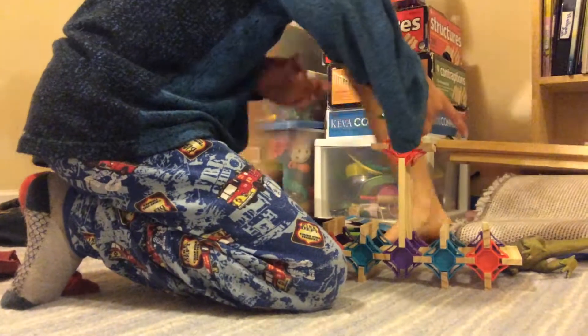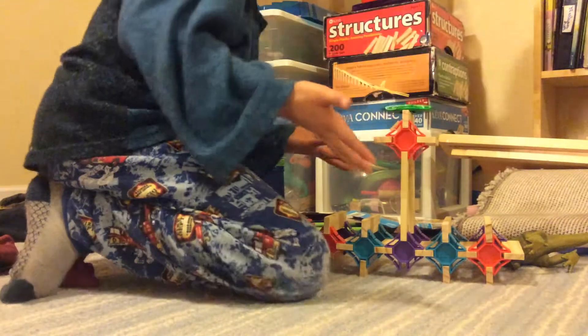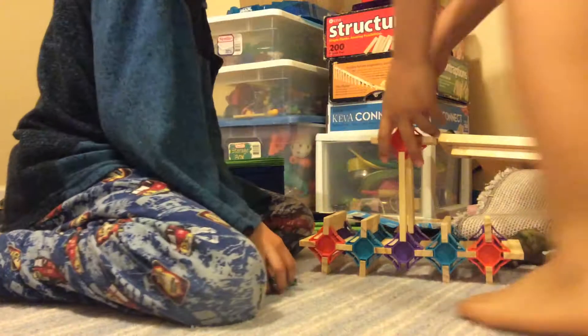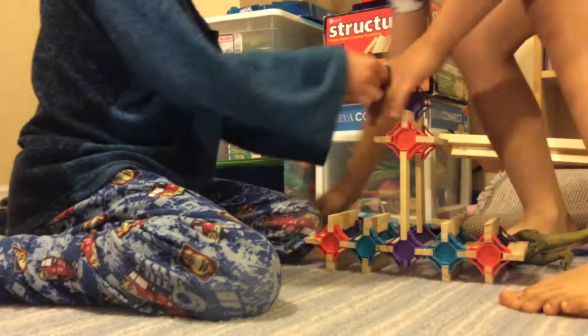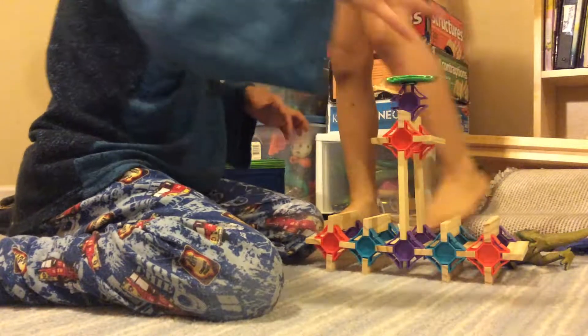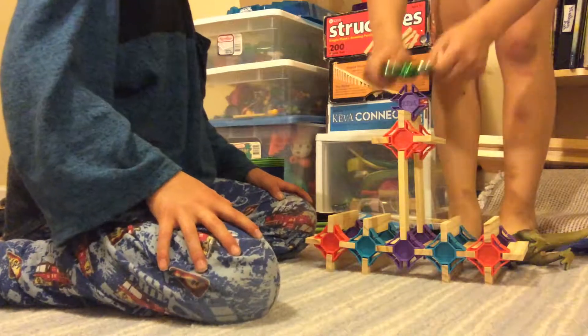Alright, now I'll be doing the Tower of Terror. This is also a beginner. I'll also try it on here. Both beginners, they're pretty simple.